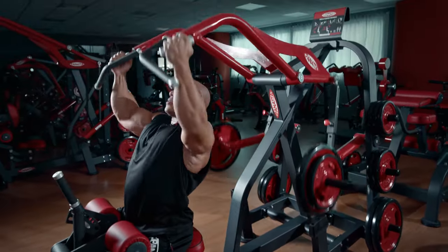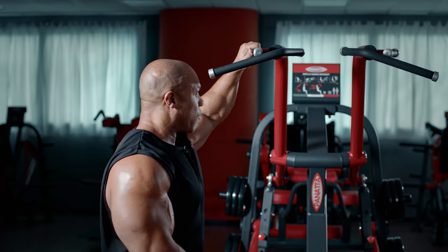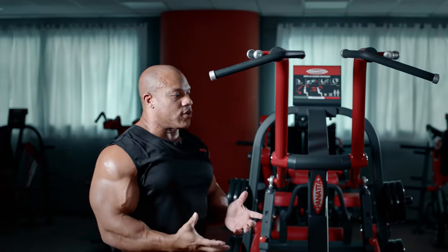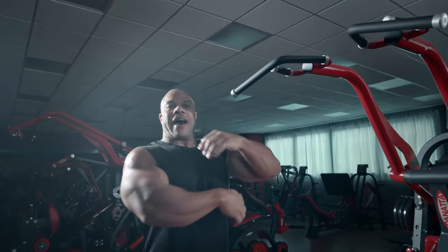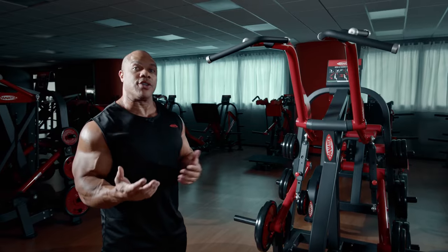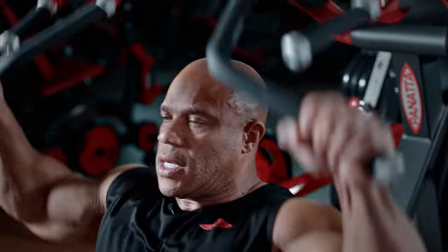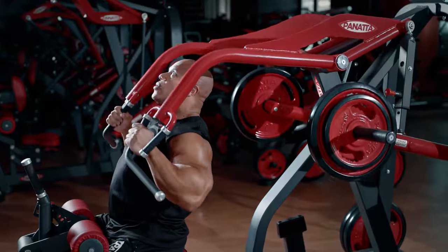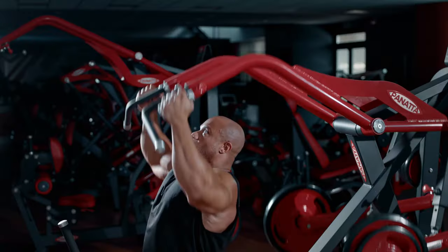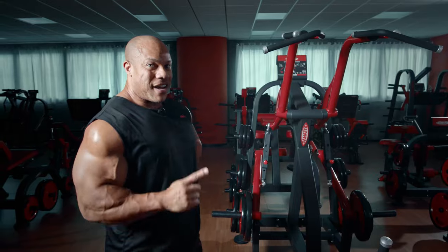This is a really good machine. I did a variation using the wide grip, then a more narrow grip, and then went back out wide with this handle. It's all about the angles with back training because we're trying to hit the outer lats, the middle, and even the lower lats sometimes. Having this type of machine allows you to do all of those things — great stuff, definitely going to get you a bigger back.